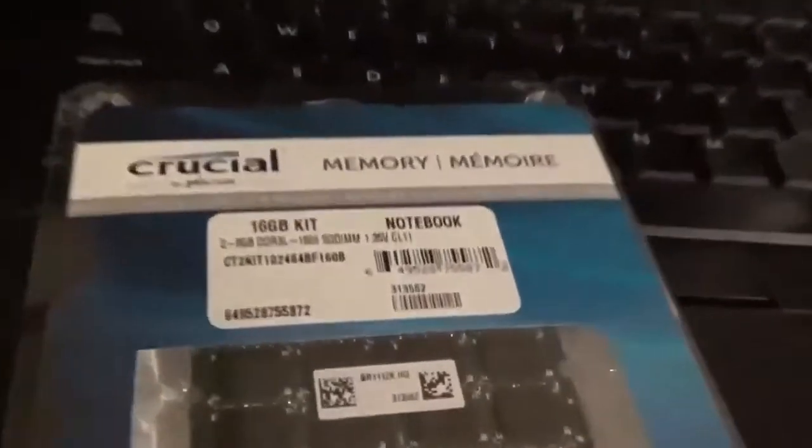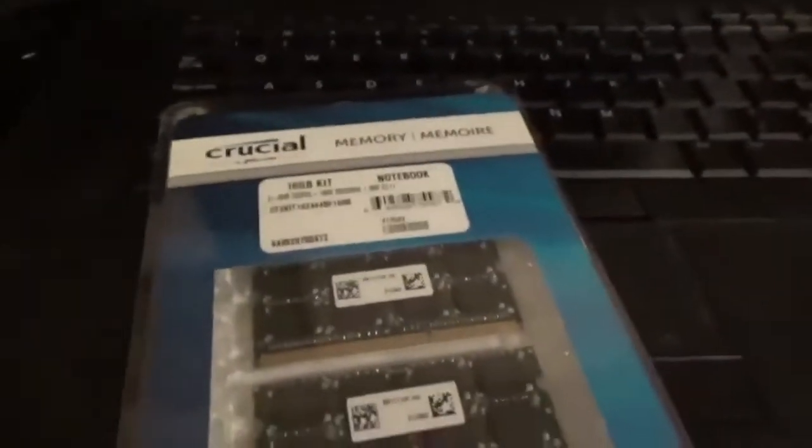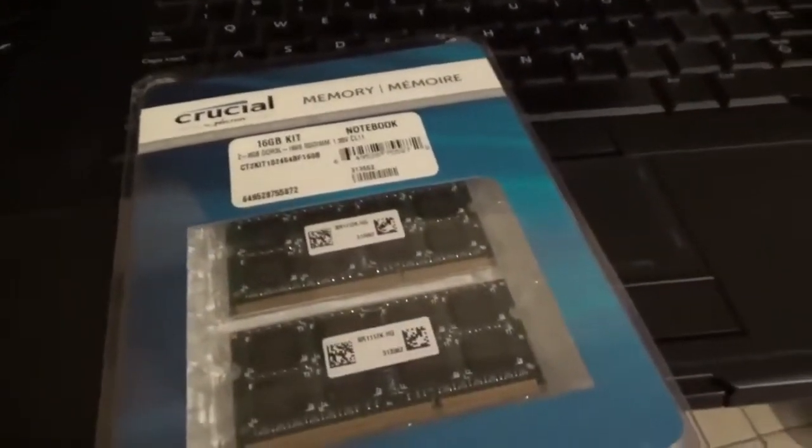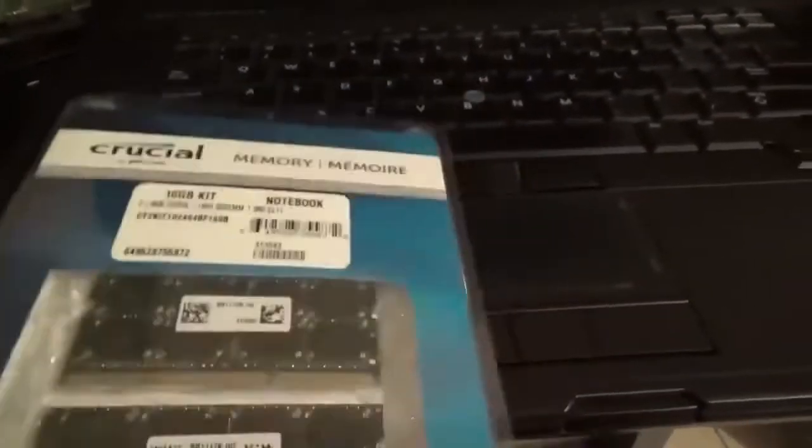I got 16 gigs of RAM for this on Amazon. It was really cheap — I think like 70 bucks for two 8-gigabyte sticks. Here locally at the stores they're like $120, which is ridiculous. I'm a Prime member so it got here really fast.